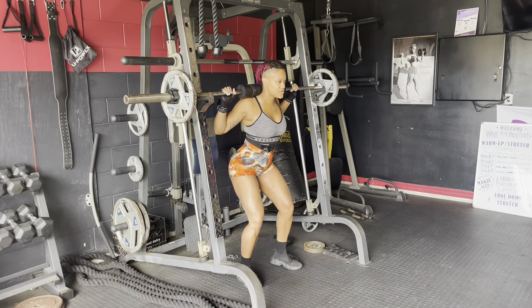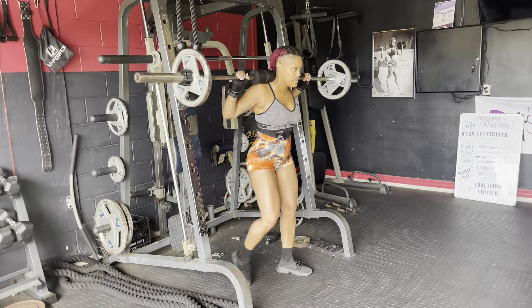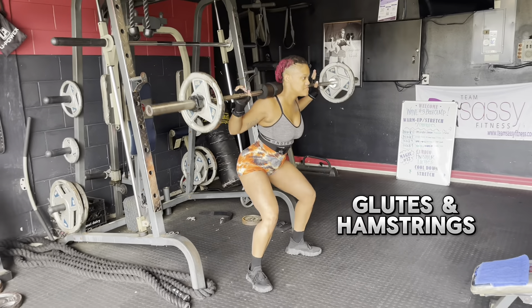Hello, hello, hello, and welcome back to Sassy Fit Flits. Today we are working glutes and hamstrings.